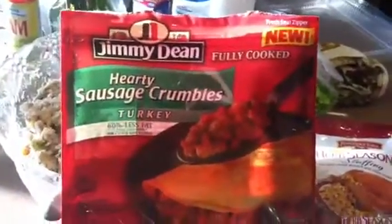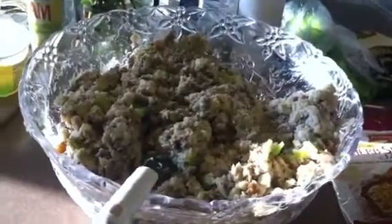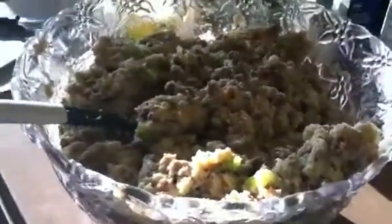We hardly ever buy pork. And on top of the cream of mushroom, I also added Swanson chicken broth to add a little more flavor. So that's pretty much what I did to kick my stuffing up a notch.